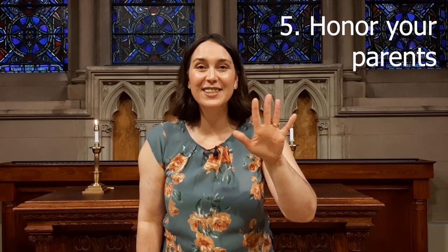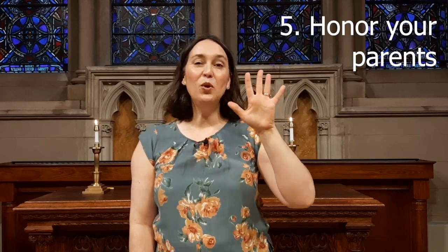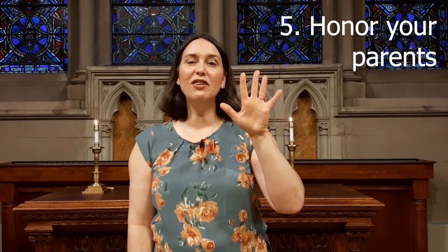Five — honor your parents. High five, folks! God wants us to honor the people who raise us and show us how to live in the world.